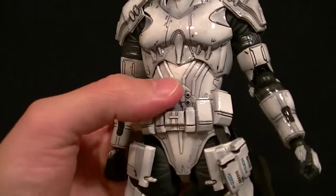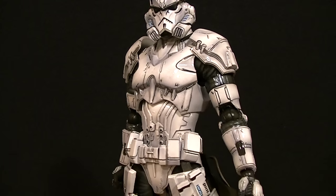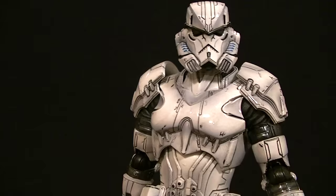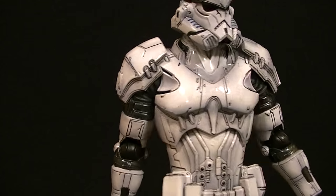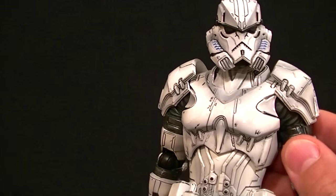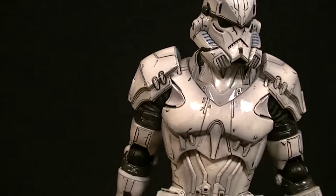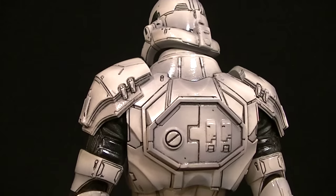This guy looks pretty darn good. I'm not actually getting this for myself — I got it for a friend of mine who will also be reviewing it once he gets it. I'm only going to collect the named figures because I'm not that much of a Star Wars fan, but this guy is definitely one I would like to have in my collection.